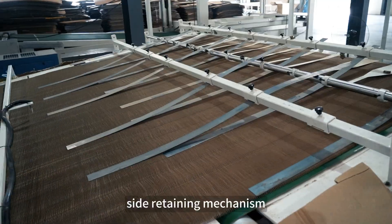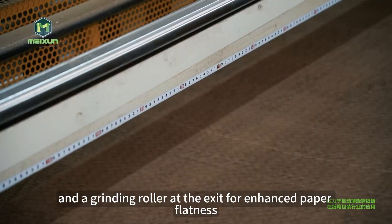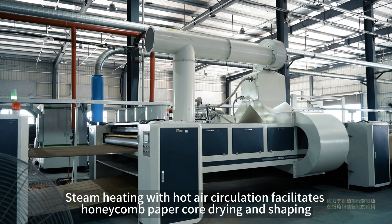The equipment is equipped with an automatic paper splicing machine for high splicing efficiency. A brush roller traction side retaining mechanism and a grinding roller at the exit provide enhanced paper flatness. Steam heating with hot air circulation facilitates honeycomb paper core drying and shaping.